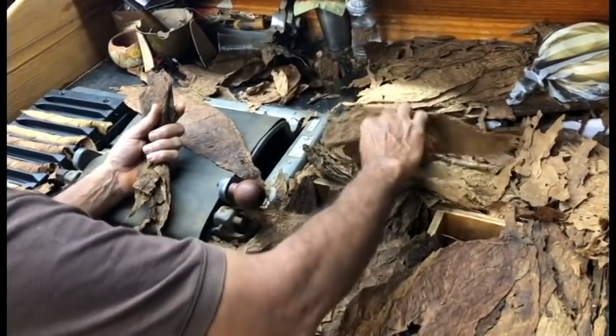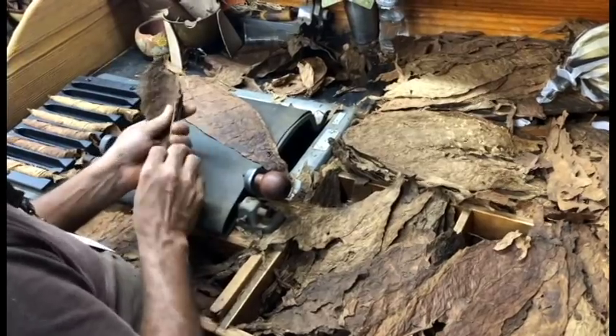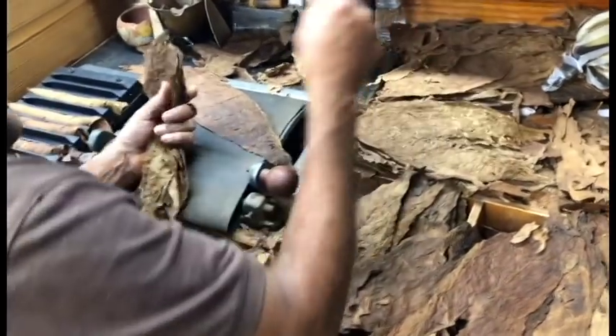So how many rollers are you having that are actually doing the Figurato? This is a more difficult one.